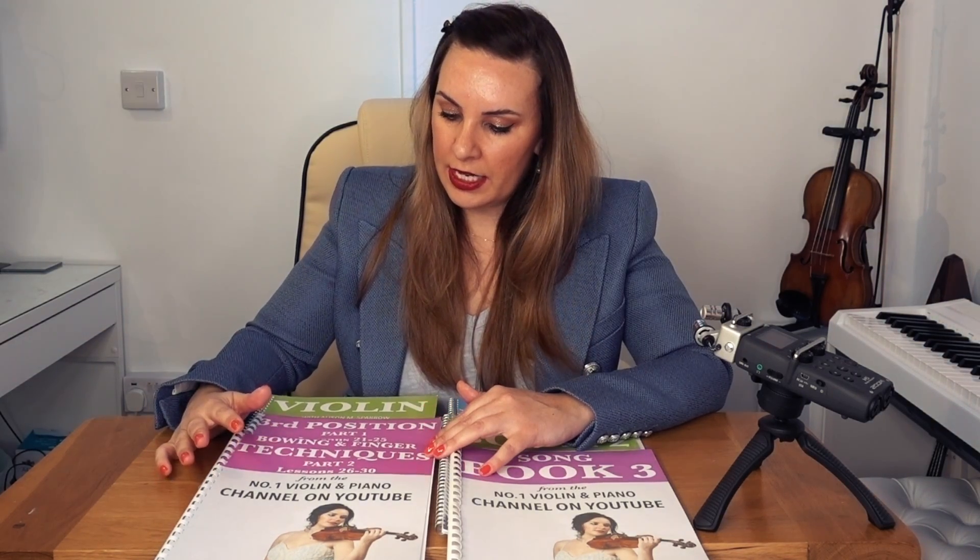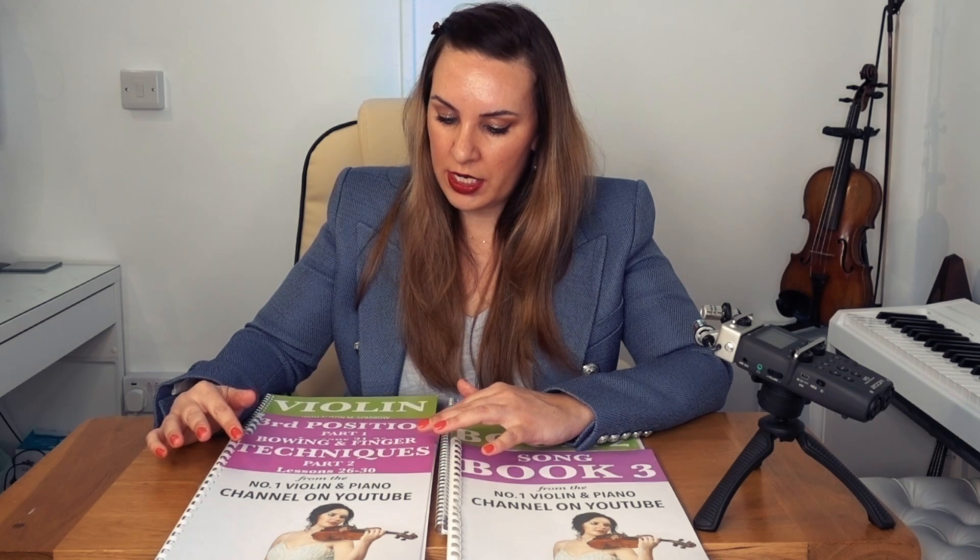Book 3 is where we really go to town on technique. Part 1 of book 3 covers third position — moving higher up on the neck and adding many more notes. Part 2 covers more advanced bowing and finger techniques, which really make the pieces come alive and give them shape. You then move to the corresponding song book after each tutorial book, so the song books complete your knowledge and skill of everything learned in the tutorial books.